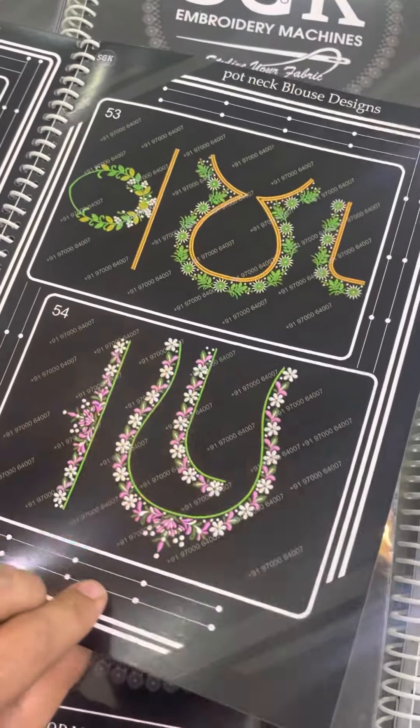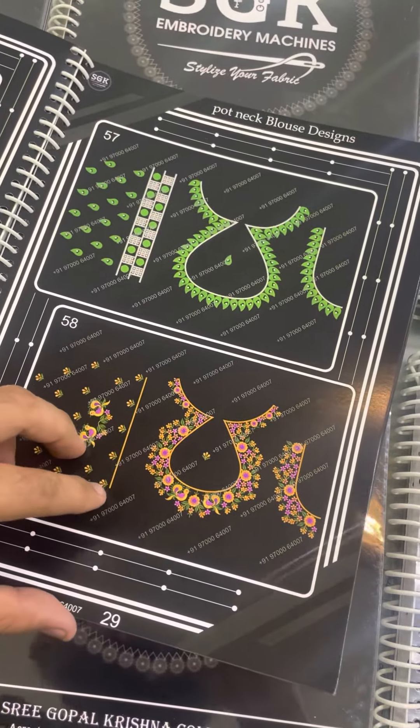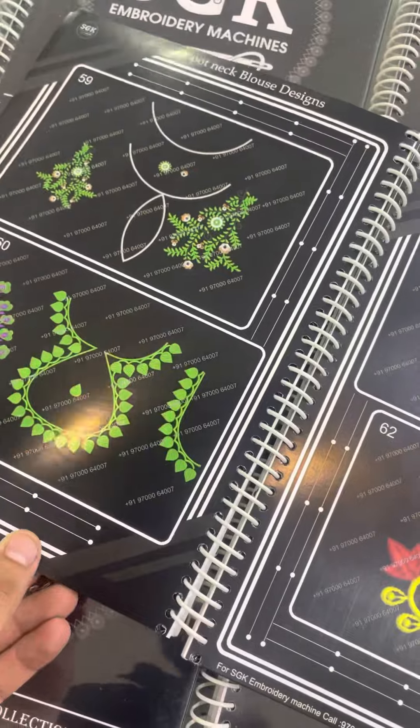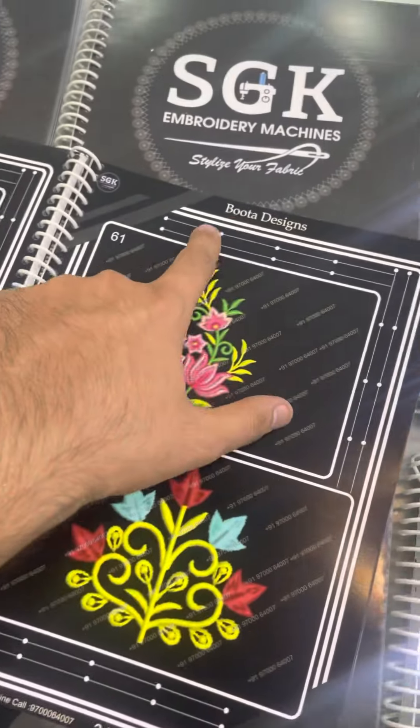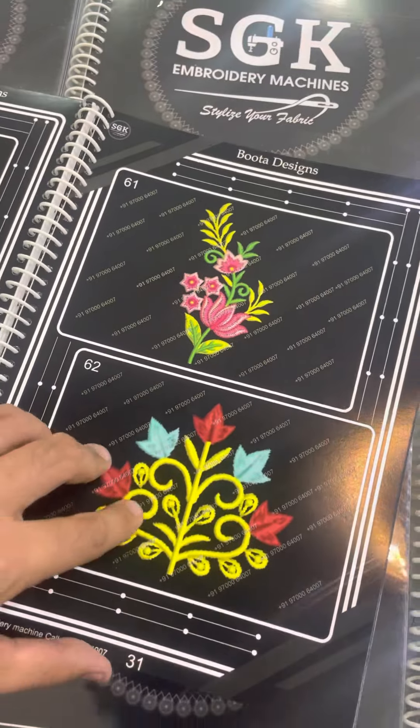This is the one I have to use for the pen drive — for 20 pot neck designs. I have to use 20 borders. So 20 borders.